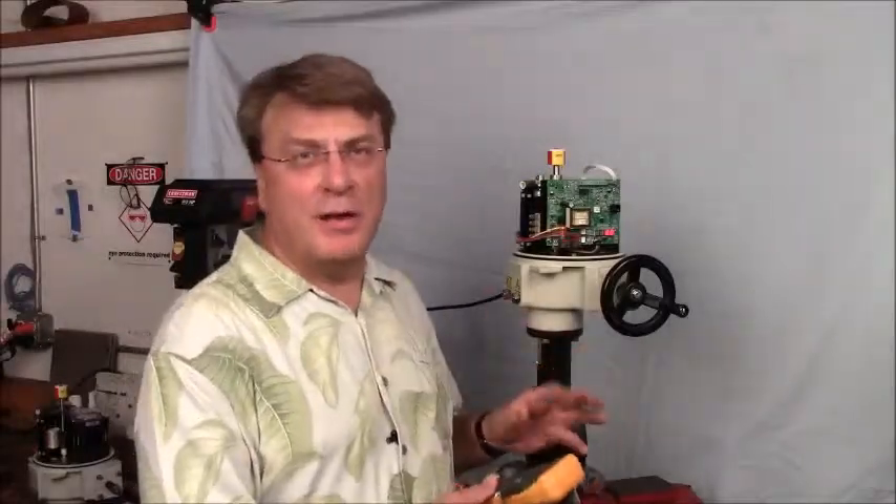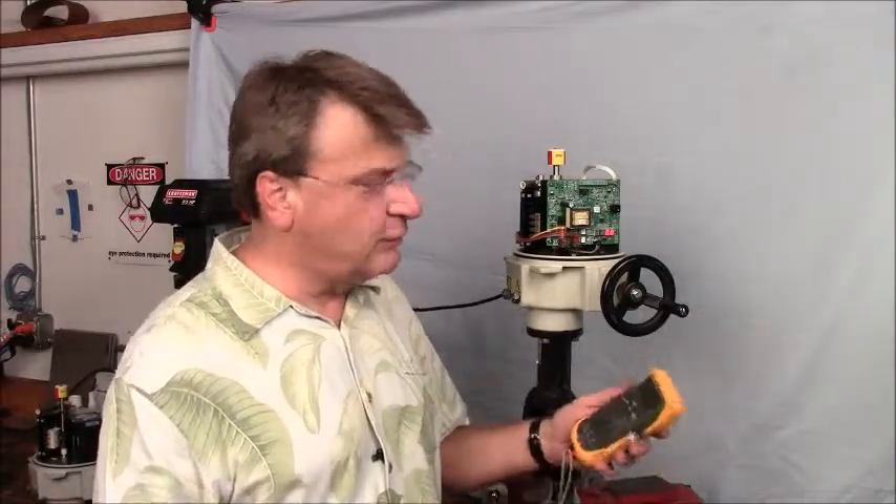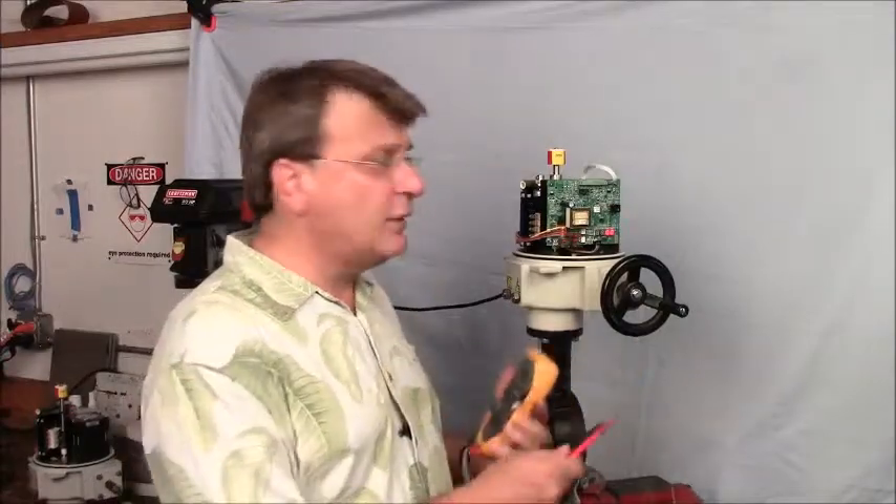We've calibrated our actuator and it's ready to go. Now we're going to take a signal generator — a Fluke 707 loop calibrator — and generate a 4 to 20 milliamp signal to open and close the actuator, to prove to ourselves that we actually did this correctly.